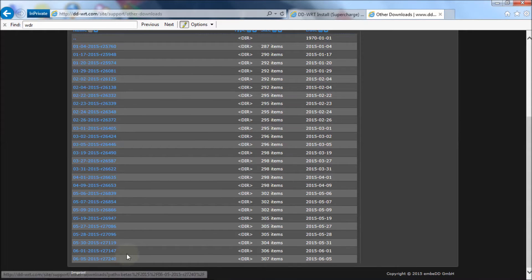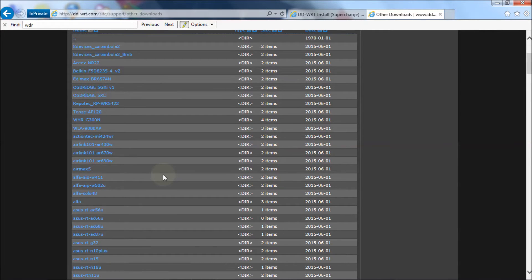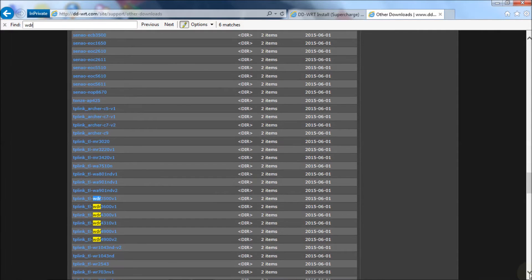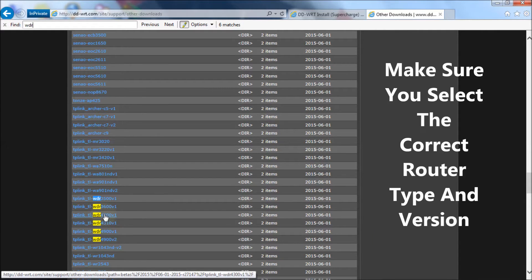The second most recent version has been fixed of any problems it had. So I'm going to go with R27147 here, and then you get a list of all the routers that firmware pertains to. I'm going to hit Ctrl+F — as you can see I already have the find bar up — and type in WDR. If you scroll down through the list you'll see the WDR4300 version 1 is there, and that's the one we're dealing with.